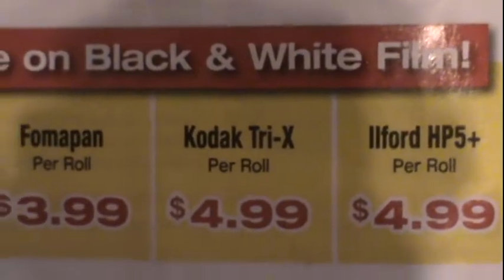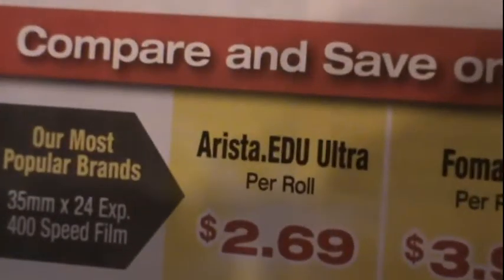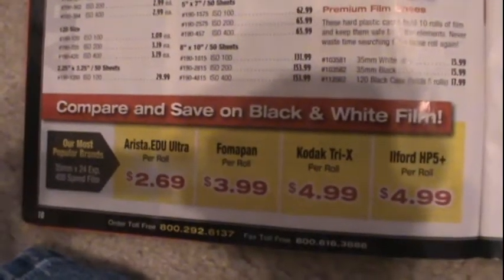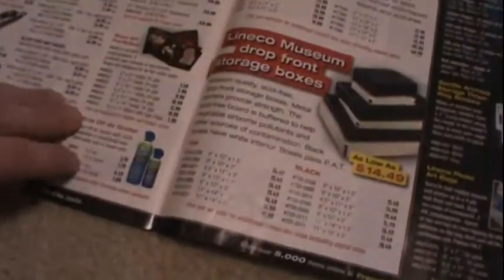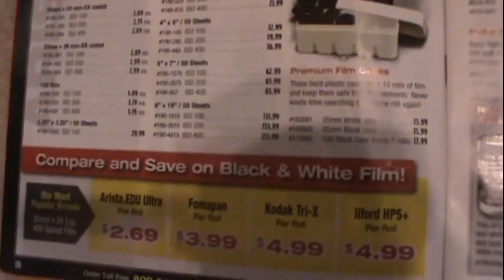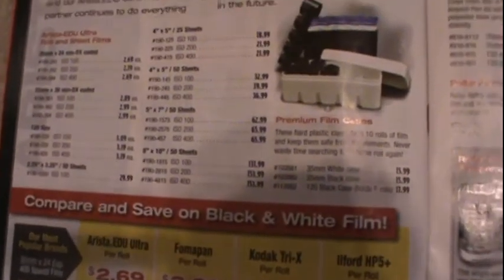Compare and save on black and white film: here's a Kodak Tri-X at $4.99 per roll, comparing that to Arista.edu Ultra at $2.69 per roll — that's a pretty cheap comparison. I believe Arista.edu and Arista Premium are an exclusive brand to Freestyle Photographic Supplies; I believe they might own them. I will show you the roll of film I usually buy from this site in detail.